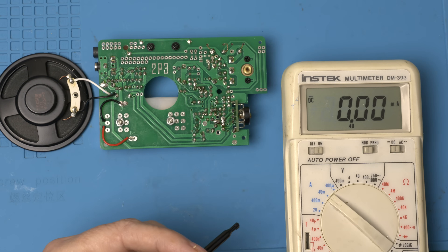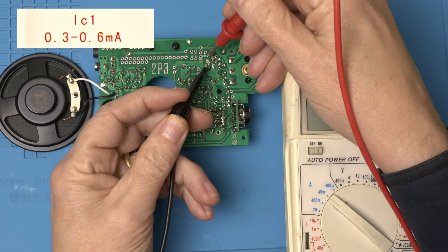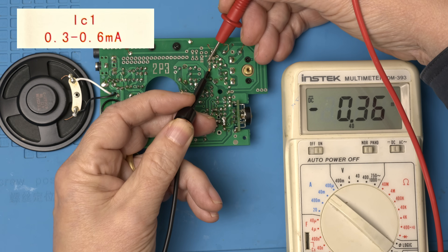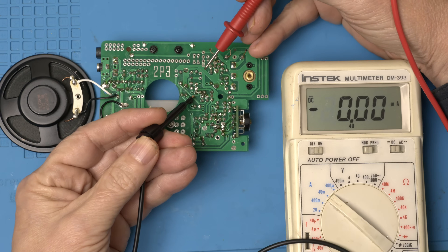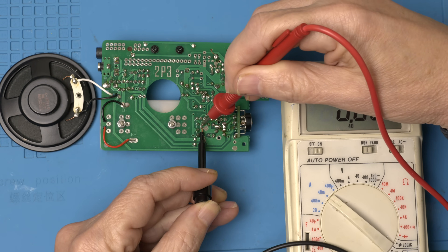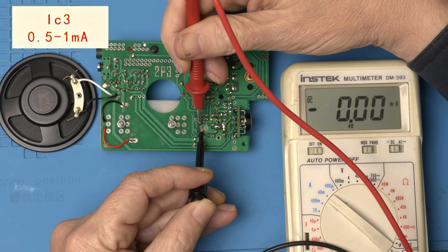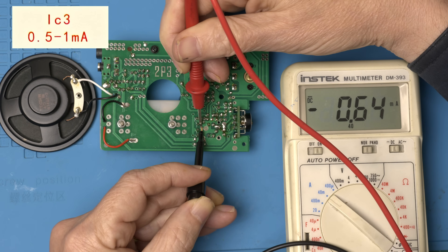There are three test points and they want us to check the current before we finish the radio. IC1 reads 0.36 — they're looking for something between 0.3 and 0.6, so that's good. IC2 is right here and they want something between 0.3 and 0.6 — that's right in the middle, that's good. And finally IC3 down here — they want something between 0.5 and 1. It reads 0.63, which is between 0.5 and 1.